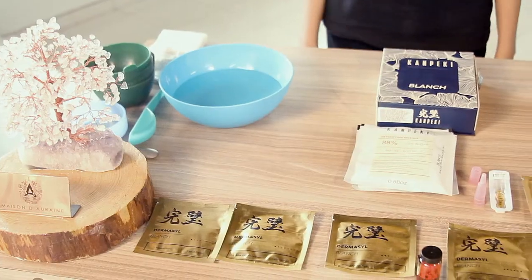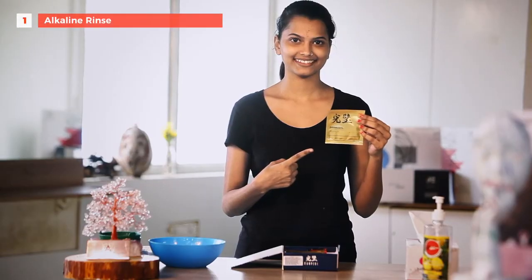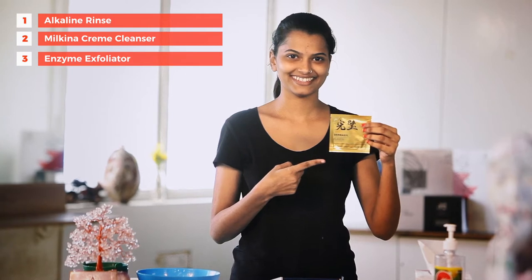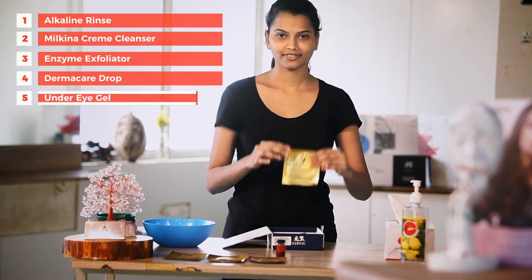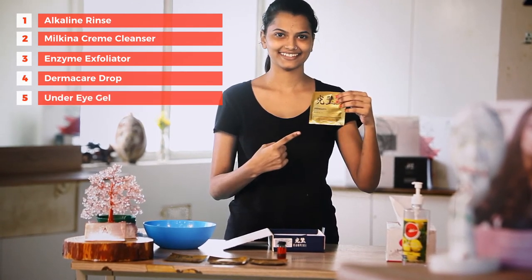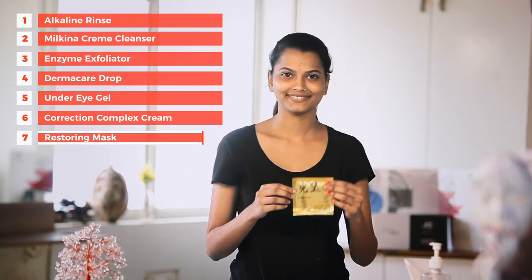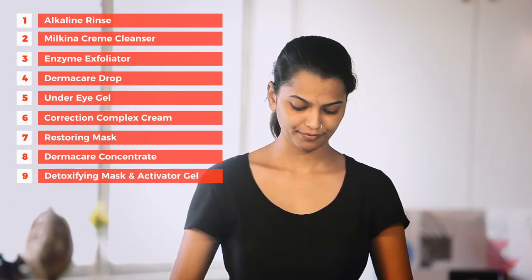Let me take you through simple 9 steps which can be done at home. Step 1: Alkaline Rinse. Step 2: Milkina Cream Cleanser. Step 3: Enzyme Exfoliator. Step 4: Dharma Care Drops. Step 5: Under Eye Gel. Step 6: Correction Complex Cream. Step 7: Restoring Mask. Step 8: Dharma Care Concentrate. Step 9: Detoxifying Mask and Activator Gel.